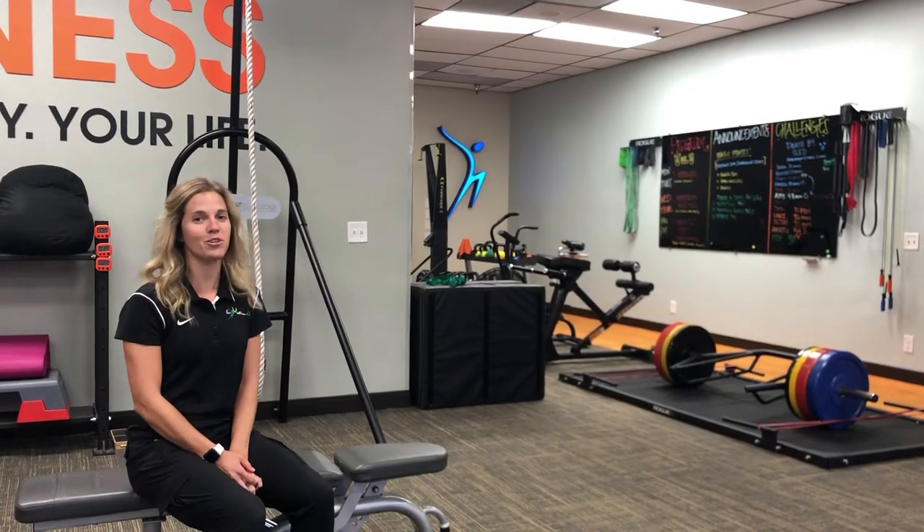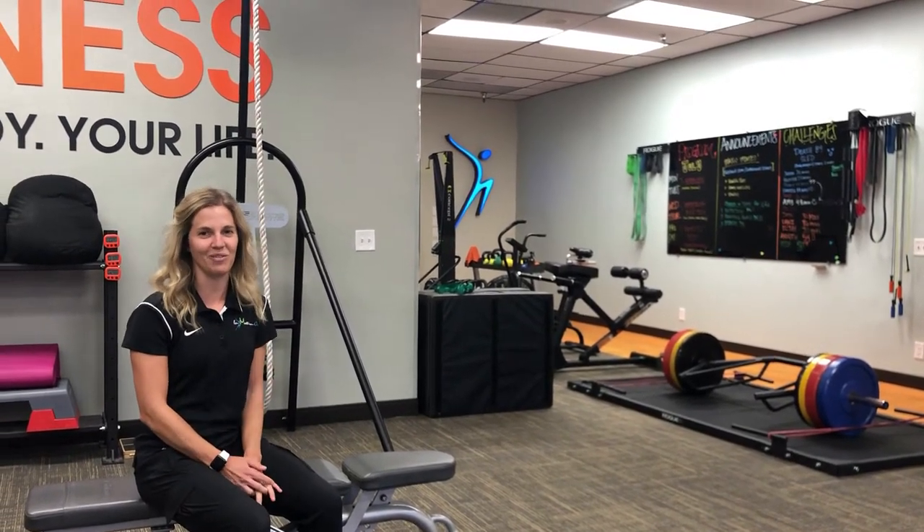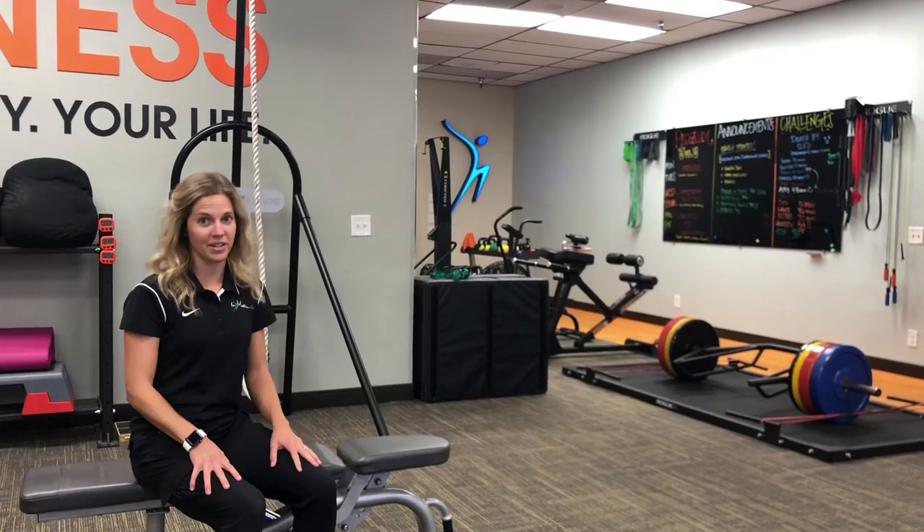Hi, I'm Dr. Katie Boss from In Motion OC here in Orange County, California. I'd like to talk to you today a little bit about bunions.